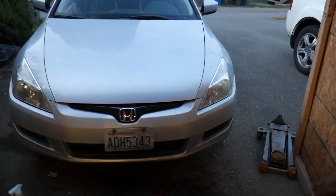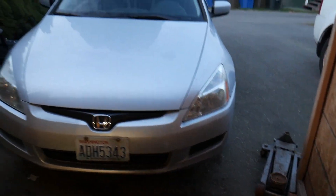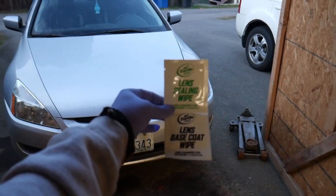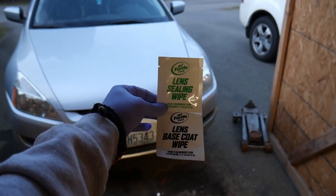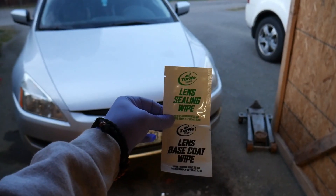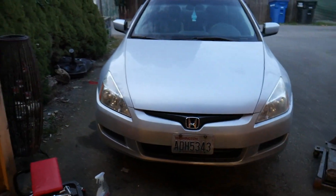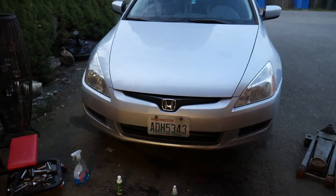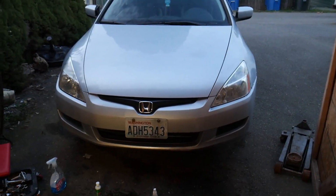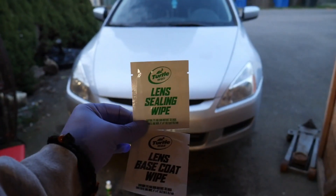Alright guys, we've got both of them all done, as you can tell. Last step is we're going to add our lens base coat wipe — if you can zoom in so you guys can see — lens base coat wipe. After that, once it dries, we're going to go immediately to the lens sealing wipe. So that's what we're going to do right now and then we are done with the headlights. We'll see how long this stays clear — hopefully the lens sealing wipe works real good.